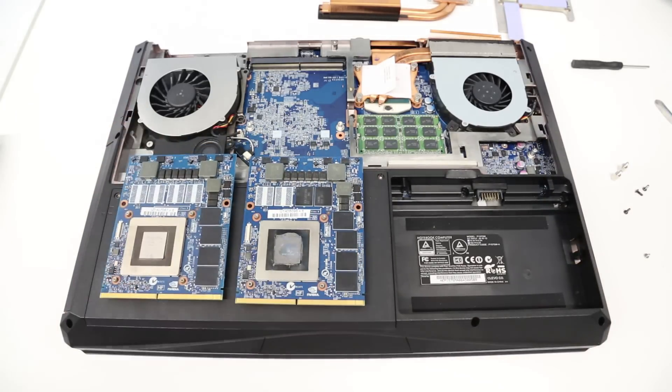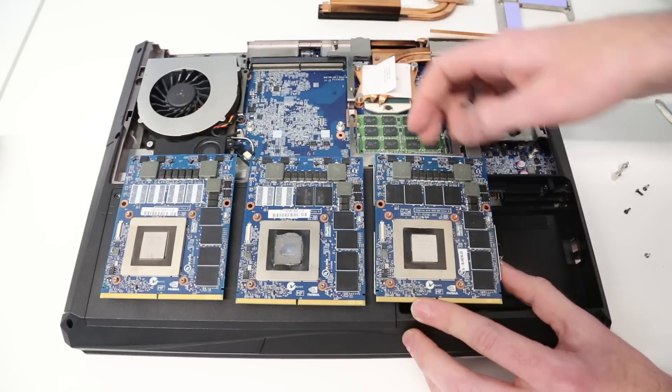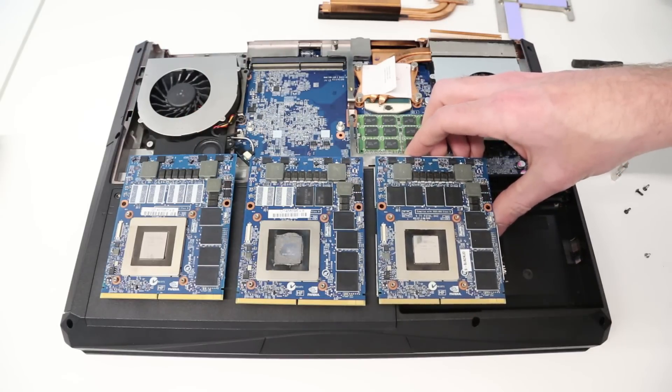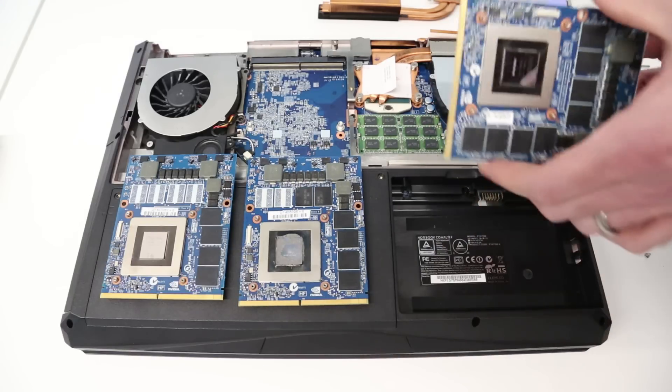There we can see our 870M, our 860M, and our 880M. The difference between them is the number of memory chips and the number of corresponding memory channels. These are all actually Kepler-based parts, so you'll see it's the same actual physical GPU die — we just have different sized chips for each one.